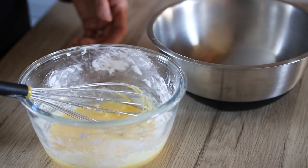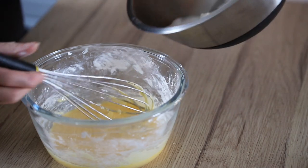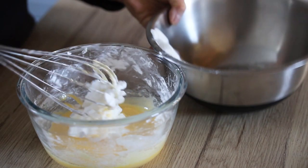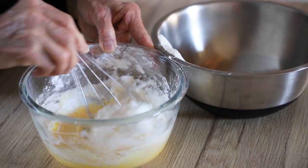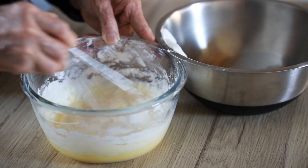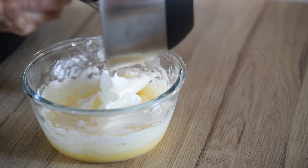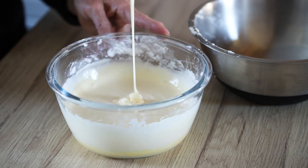Now we're ready to pour the meringue into the egg yolks that we had with the starch. You take all of the meringue, pour it over the eggs, and then slowly mix it using a whisk. You can do this in two stages — start with a bit of the meringue or half of it, wait until it incorporates, and then add the rest. Nice and smooth, it's all ready to be poured in.